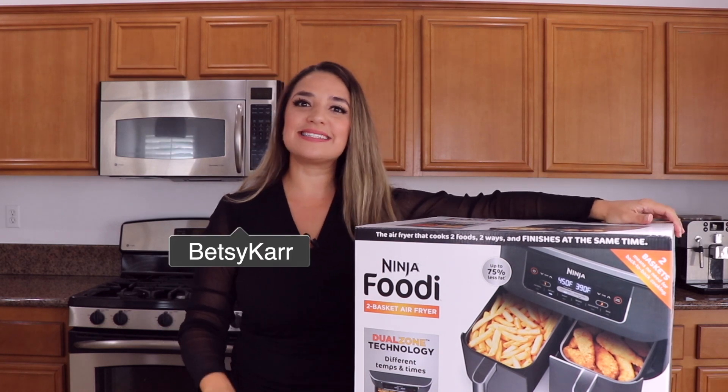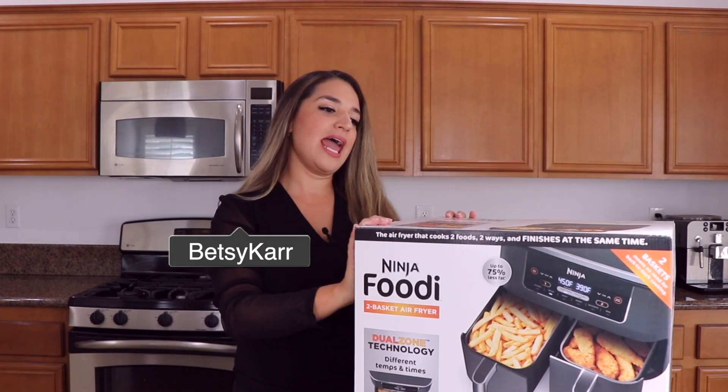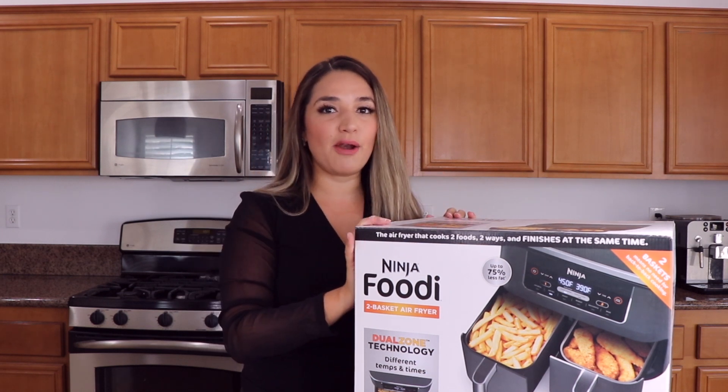Hi everyone, welcome to my channel. I'm Betsy. Today I'm going to be unboxing and reviewing the Ninja Foodi 2 Basket Air Fryer.